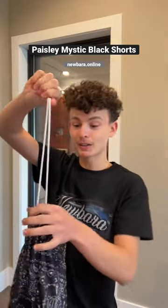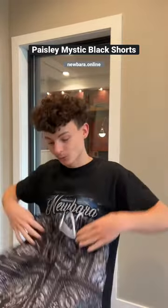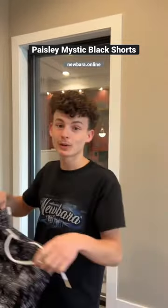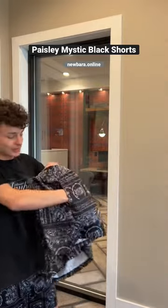You got your drawstring shorts right here — tighten or loosen, whatever you got to do. Durable metal tips at the end. No liner on the inside. Keeping it comfy, wear these wherever you need to. Deep side pockets right here.